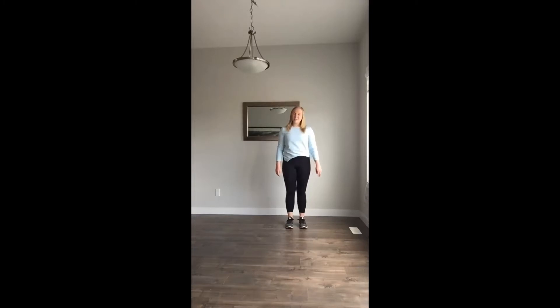Hello and welcome. We're going to learn the Jerusalem line dance all the way through. First things first, make sure you have space where you can dance that is safe, where you're not going to bump into anything or anyone.